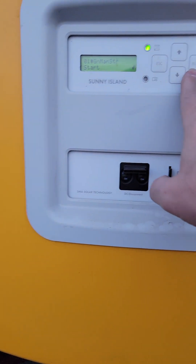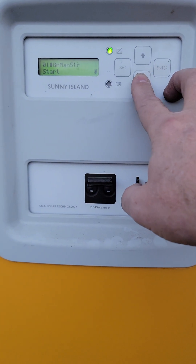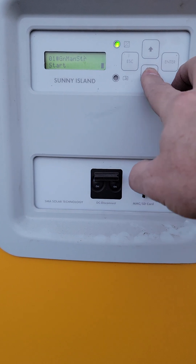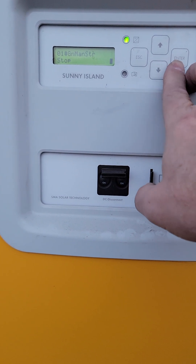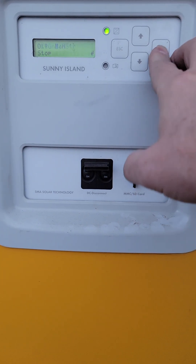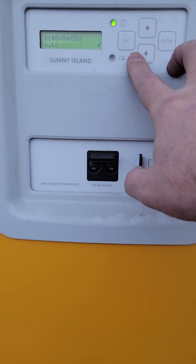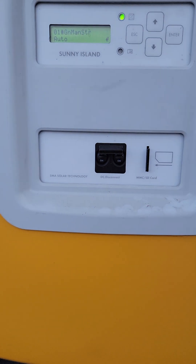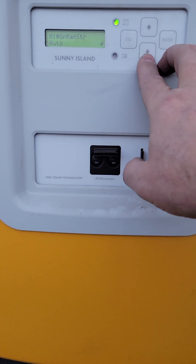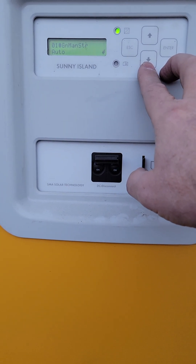Now, if the generator was running and you come over and hit this, you select mode and go to stop. When I hit stop, it's gonna want a confirmation, and then I say yes. What it would normally do right now is it would disengage from the generator, but it would continue to run the generator for the cool-down time.